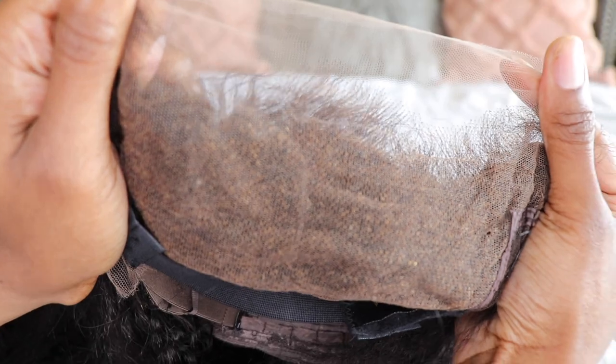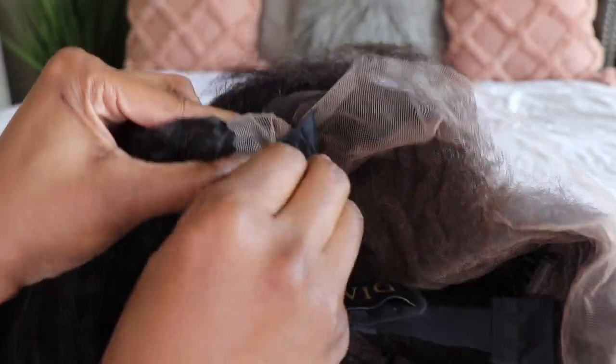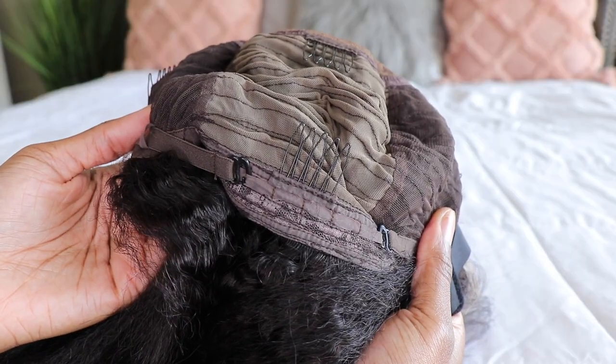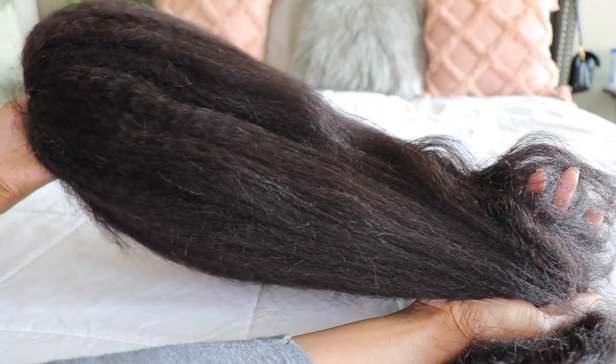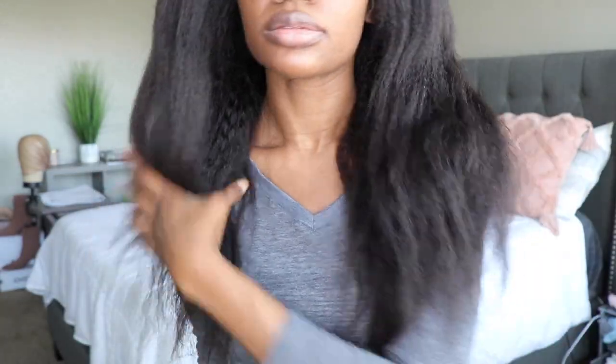But anyways guys, this is their brand new undetectable skin melt HD lace wig. This unit is in a 13 by 6, so it's going to go temple to temple and six inches back. I do have mine in a 20 inch and the density on this one is 150 percent.